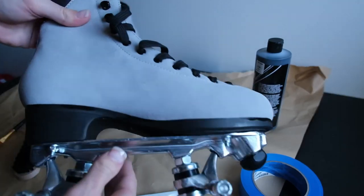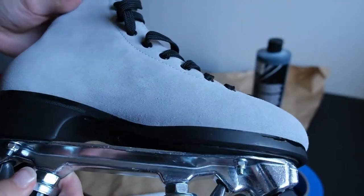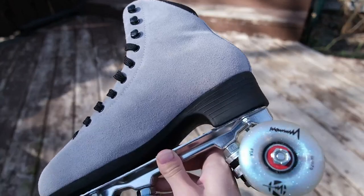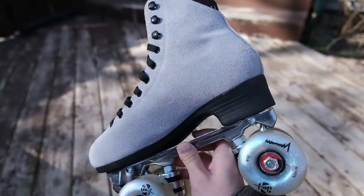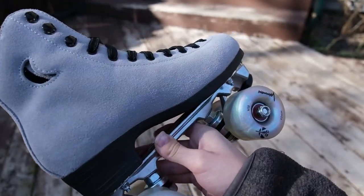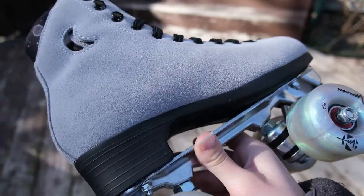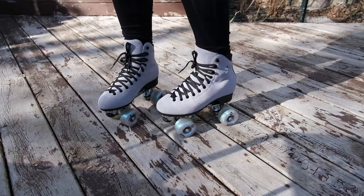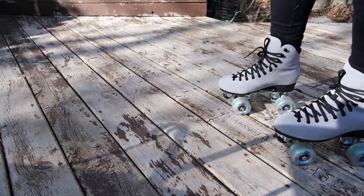Now that I'm done touching up my skates, I'm just going to set them down and let them dry 100%. And now the skates are done! I hope you guys enjoyed this video. Please comment below if you enjoyed it or have any suggestions, and give the video a like — I would really appreciate it. If you want to see more content from me, go ahead and subscribe. I'll be making more videos soon as I'm almost done with school. I hope you guys have a great rest of your day — bye!